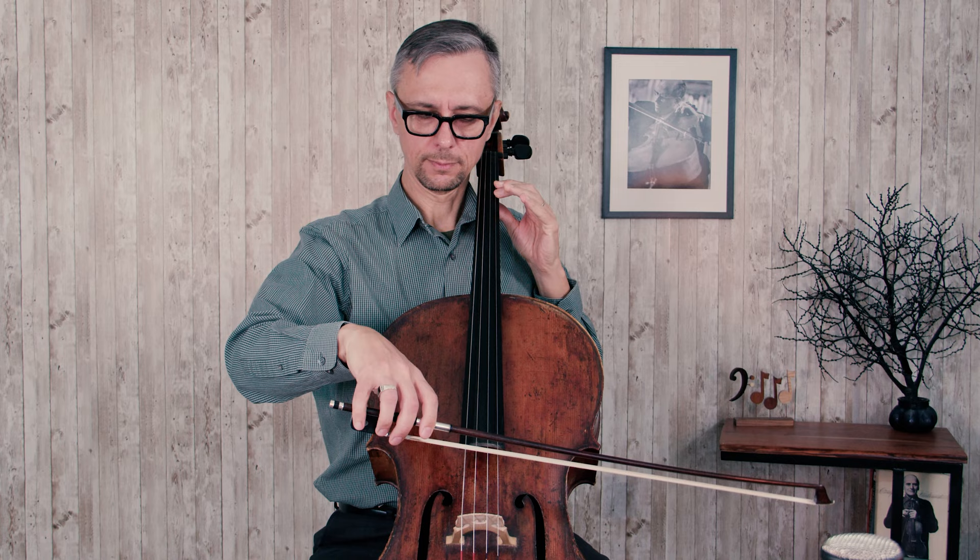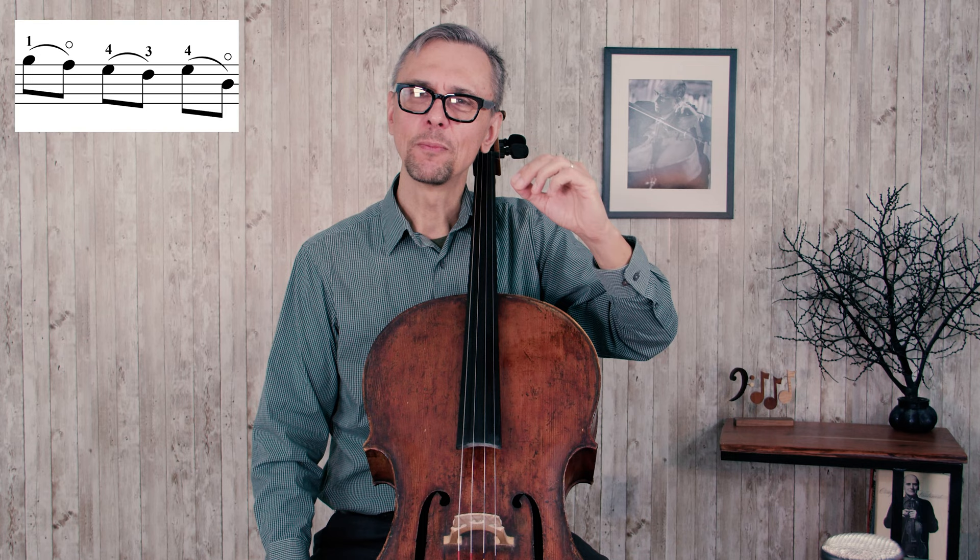In the second measure you have several groups of two notes slurred together. I would suggest playing every second note a bit lighter. That adds extra grace, and I believe stylistically it's better to play baroque music this way rather than making each note equally long. This will ensure that it sounds like a baroque dance. Try to play this second measure several times, paying attention to the relation between the first and second note of each bow.